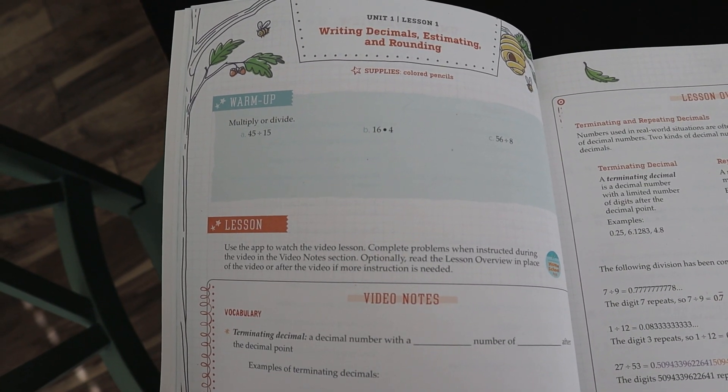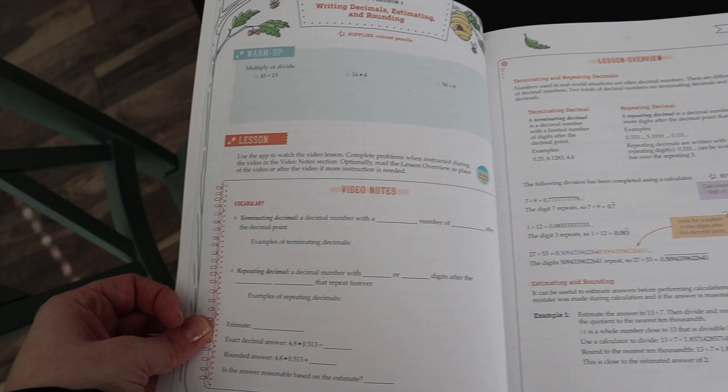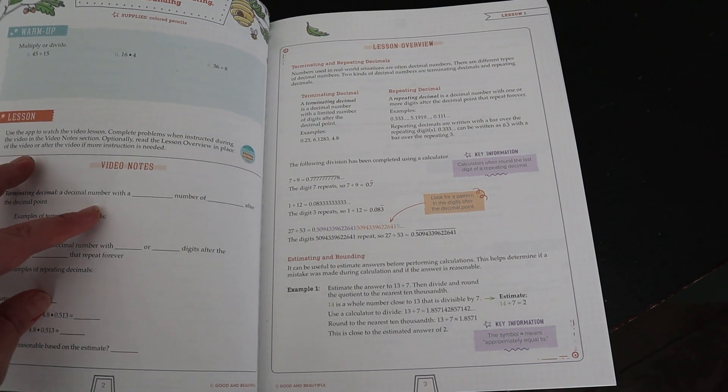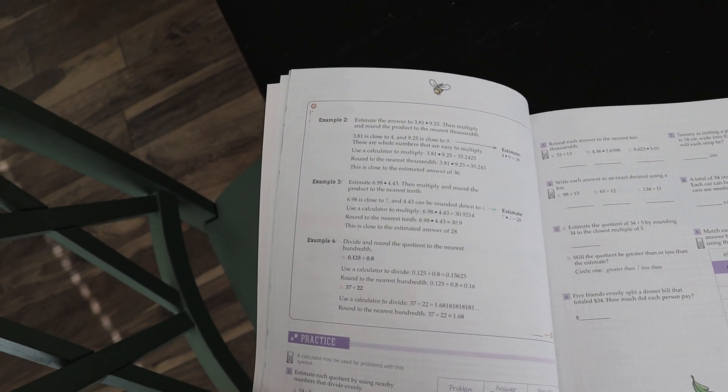When you go to the first lesson, it will have a warm-up page, which is similar to the younger grades — they always have some sort of review warm-up to get into what you're doing. And then it has a lesson. With these, as with a lot of the younger grades, there are videos you can watch for the lessons. You can also just teach them from the book — there is a lesson overview in the book you can go through with your child, or they can do it by themselves.